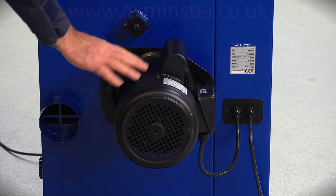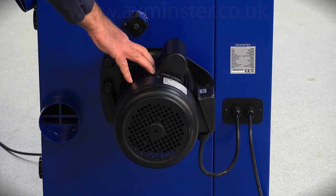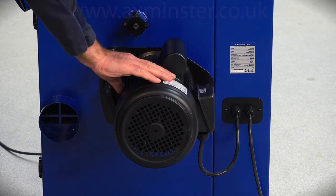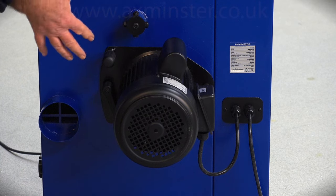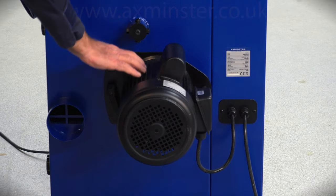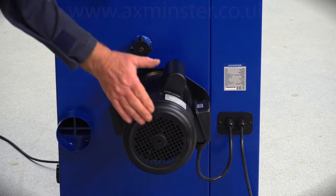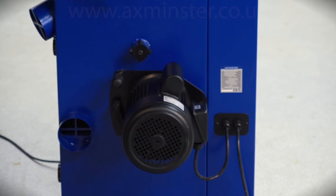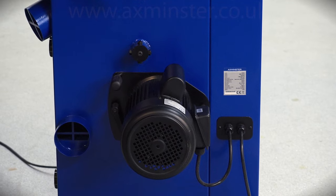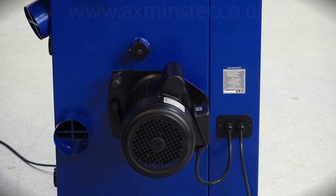The motor is two horsepower or 1.5 kilowatt, of a high torque design but with quite a low start current, so it runs quite happily on a 13-amp plug, which is really good. It's very cool running with an alloy body, and the brake mechanism lives underneath that cover. Just here are the two controls you use to adjust the belt tension inside the lower cabinet.